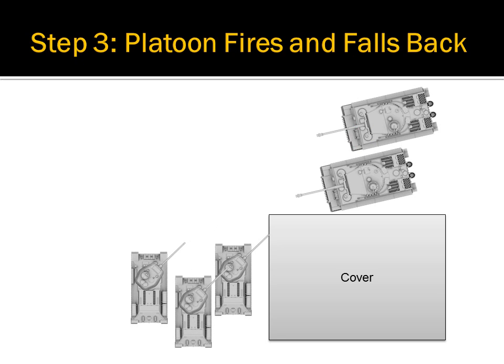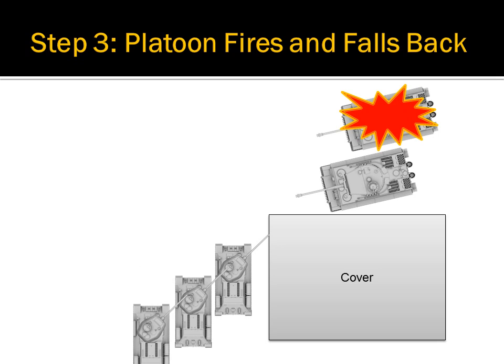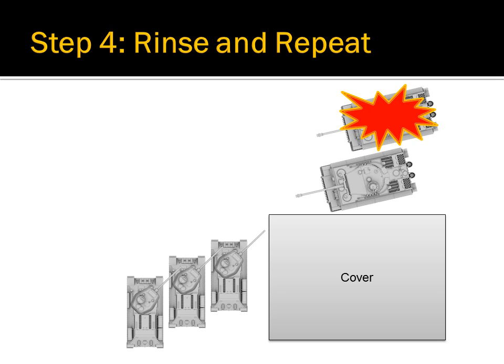Once the second tank clears the line of fire, the next tank fires. This concentration of firepower will very quickly destroy any enemy tank caught in it. This maneuver can and should be used multiple times in order to destroy all enemy tanks present.